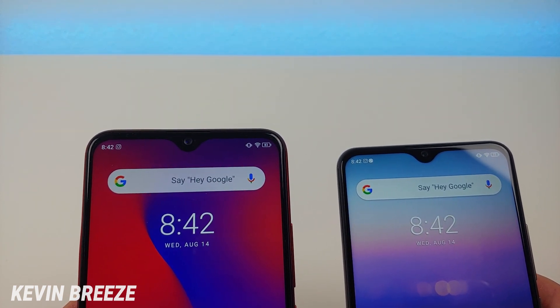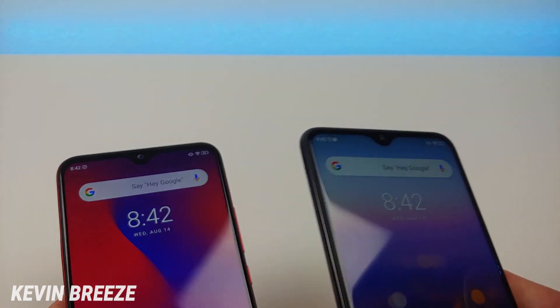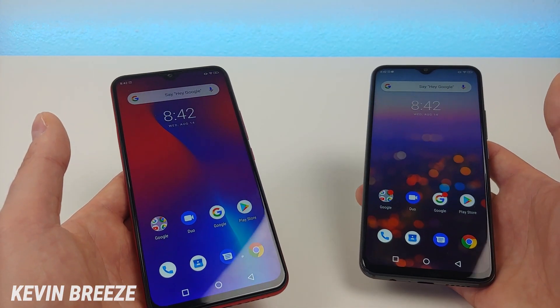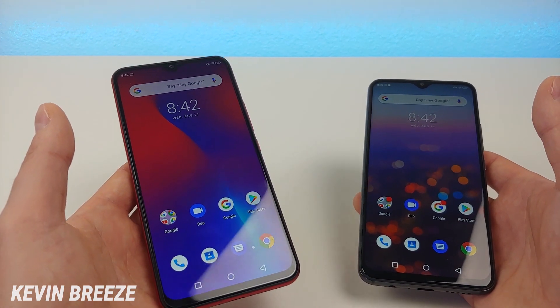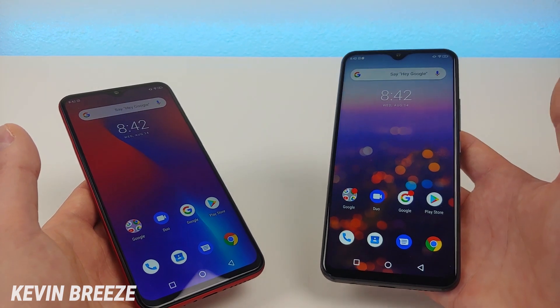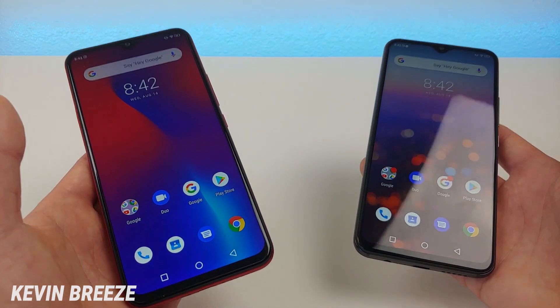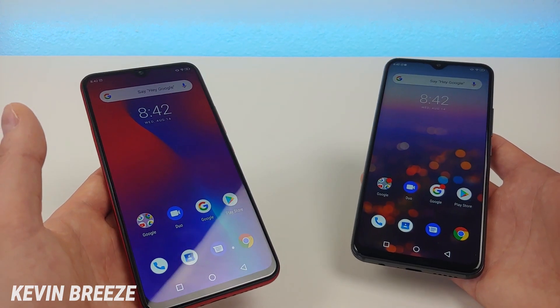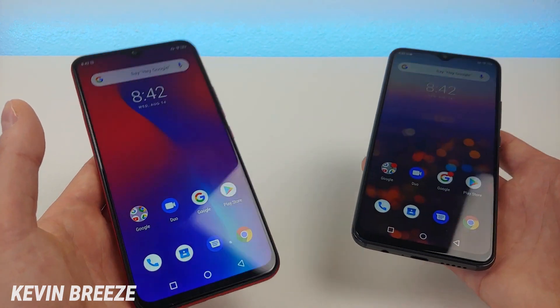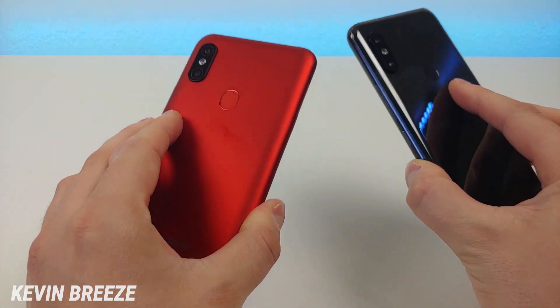We do have teardrop notches on both devices. With the Umidigi F1 Play we have a 16-megapixel front-facing camera, and on the S3 Pro we have a 20-megapixel front-facing camera. With the Umidigi F1 Play we have 128 gigabytes of internal storage, and with the S3 Pro we have double that at 128 gigabytes. Both devices feature microSD card expansion, so keep that in mind. There's no wireless charging with either phone, but they both have fingerprint sensors on the back.